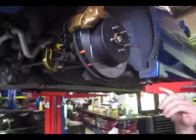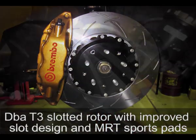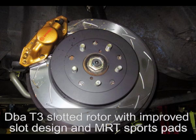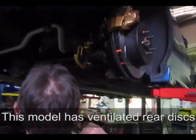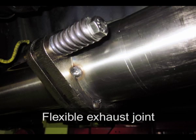We've fitted new DBA T3 slotted rotors — these are the non-directional rotors with the improved slot design — and new MRT sports pads. Remember this particular model has got ventilated rear discs. Up towards the front, the MRT exhaust system has a flexible joint in the middle, visible in a close-up photo, which insulates the engine movement from the body movement, as the back half hangs off the body and the front half off the engine and gearbox.